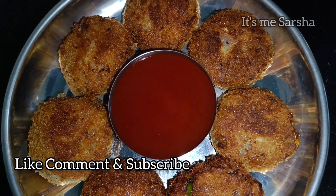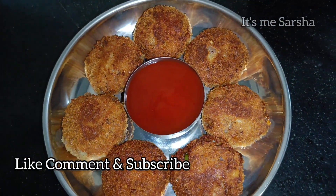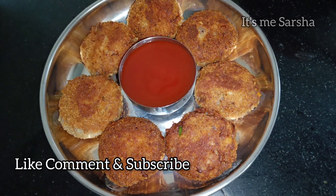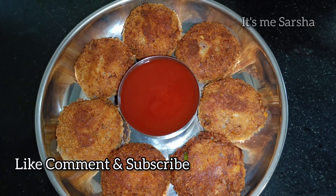Please like and comment on this video. Please like and subscribe to our channel. Click the bell button to subscribe.